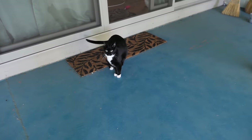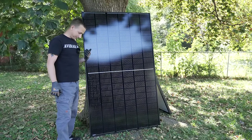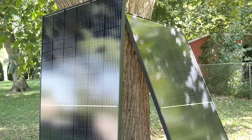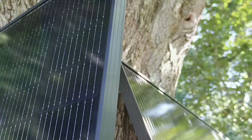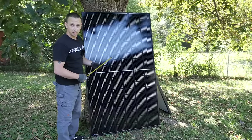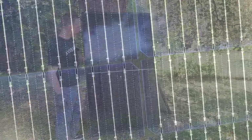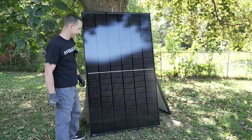Before we test the panels I'm going to do a closer look and a size comparison compared to me. I'm five foot six and they are taller than me, which is pretty damn impressive. These look really really good compared to my old panels that I have right now. They also have the black aluminum frame, which I'm a big fan of. Quick measurements: 40 and 7/8 inches wide, 69 and 1/8 inches tall, and 1 and 3/8 inches thick. 10 cells tall by 6 cells wide — 60 cells on each side for a total of 120 cells.